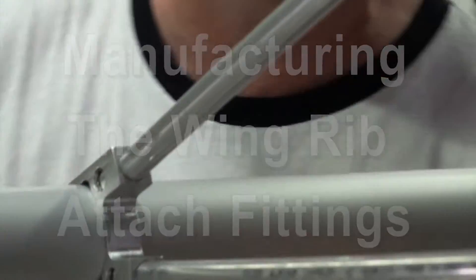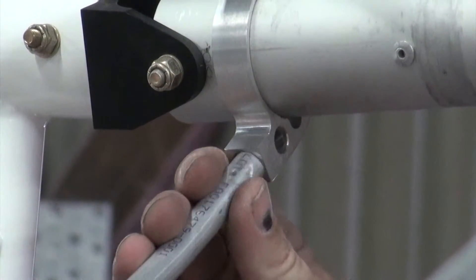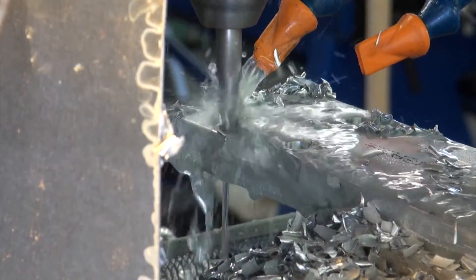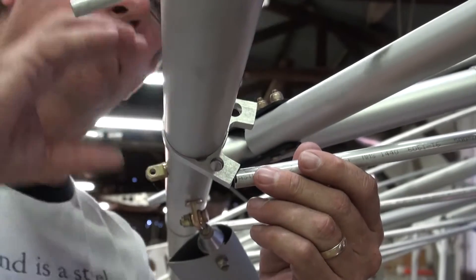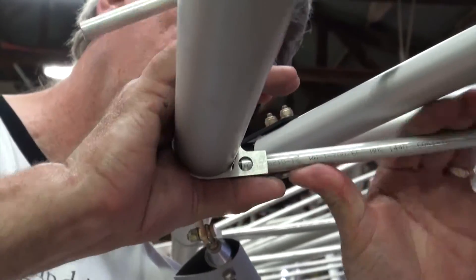In this episode of Building the EMG-6, we will be looking at the leading and trailing edge wing rib fittings. The wing rib fittings are machined from billet 6061 T6 aluminum to make for a very unique and clean method for installing the wing ribs onto the structure.